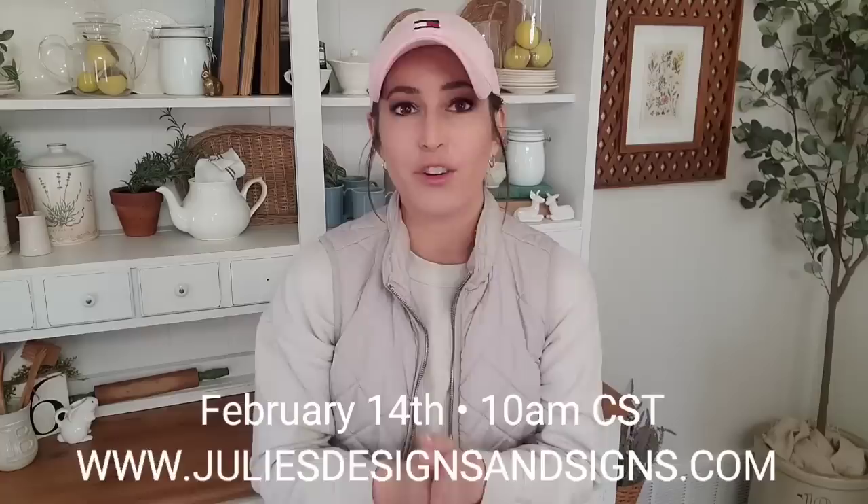That is the end of today's video. I hope y'all enjoyed it and are inspired — leave a comment below and let me know what your favorite project was. All of the products and projects from today's video are available on my website, juliesdesignsandsigns.com. I also have great news: if you love IOD products, their new spring release is coming out next week, so be on the lookout — it will be up on my website as soon as possible. Things go quickly, so if you love it make sure you grab it. I hope y'all have a great day and I will see y'all in the next one!